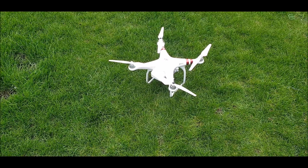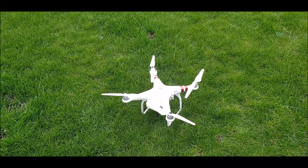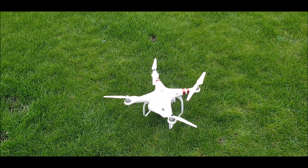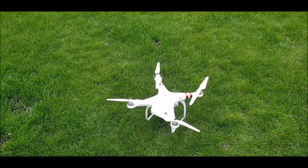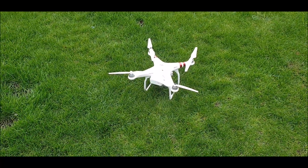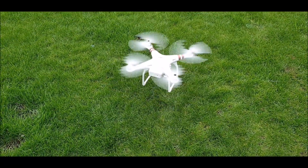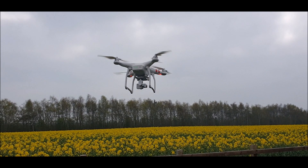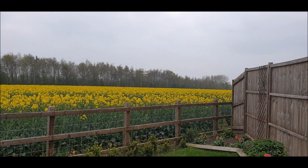Thanks for watching. We're not going to use these - they're alright if you just want to fold it away and keep it in the box, but they're not for flying. We've just changed the props back to the originals, we're just waiting to calibrate. Okay, take two - give it a go, George. That's a bit different now.